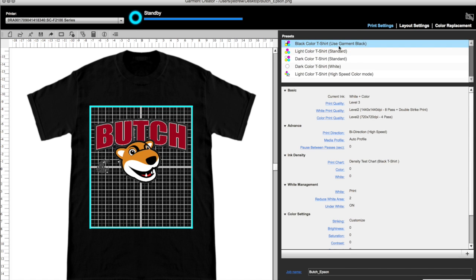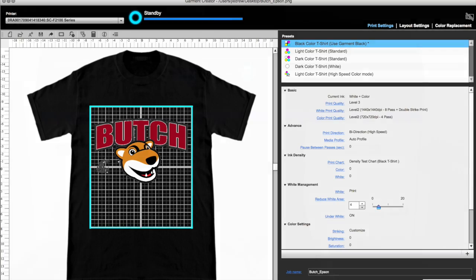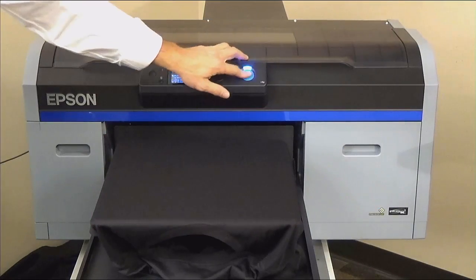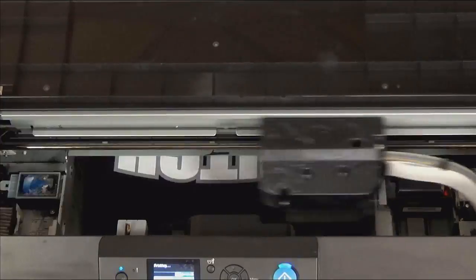Choose black color t-shirt. I like the default settings with the white area reduced to four. Press Print and the job will spool. The default settings are a great baseline, though you will want to experiment with all the setting options. Press the blue button when the blue light flashes on your printer. The F2100 will lay down white first, then color over top.